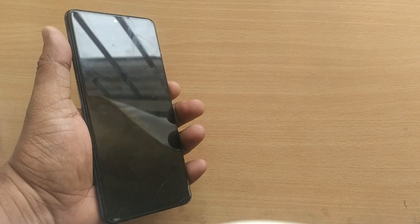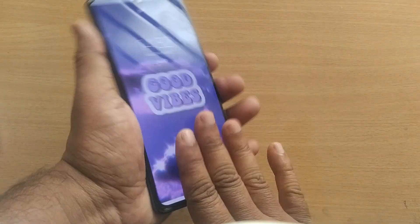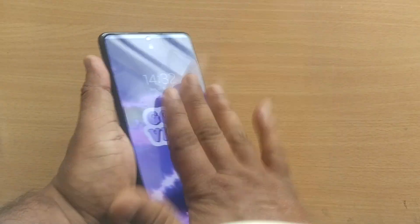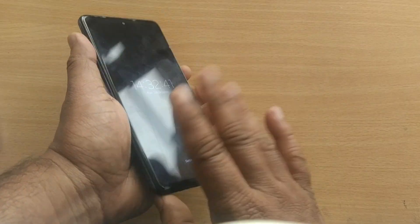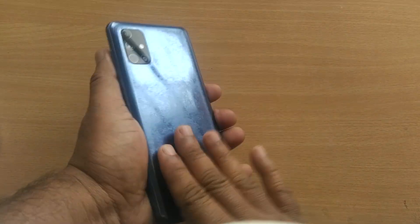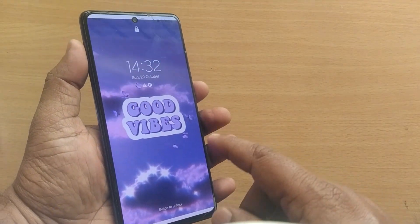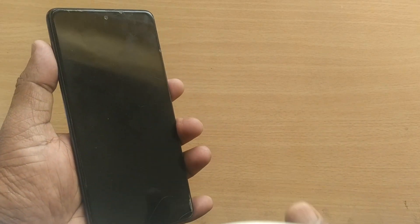If that is also not working, the final step would be tapping on the mobile properly for a certain time — tap it gently. This tapping will surely make your phone come out of the boot loop. That's all from this video. If it has worked, comment, like, and share the video, and subscribe to the channel for more such valuable content in the future.